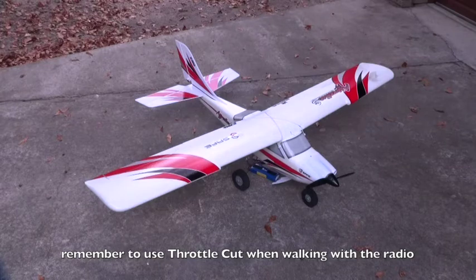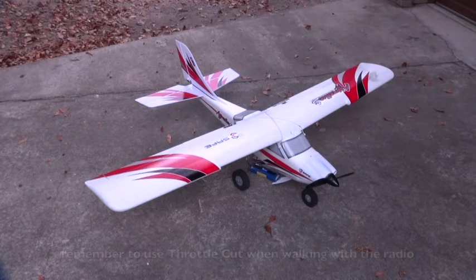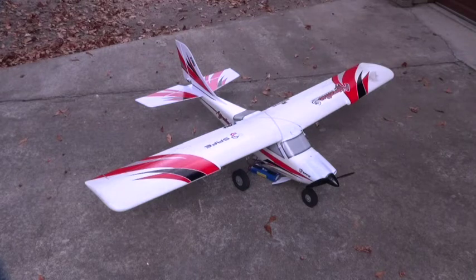I'll walk 90 feet away and we'll check it again with my lovely assistant providing the input. Ready? Ailerons, elevator, rudder.